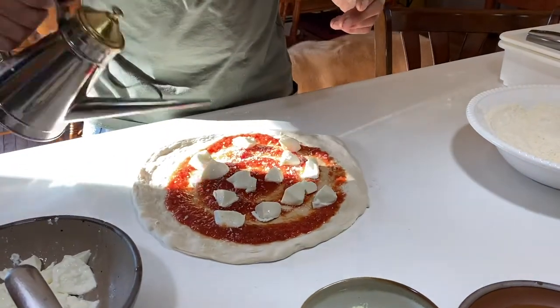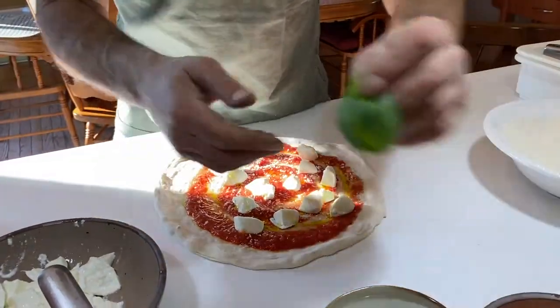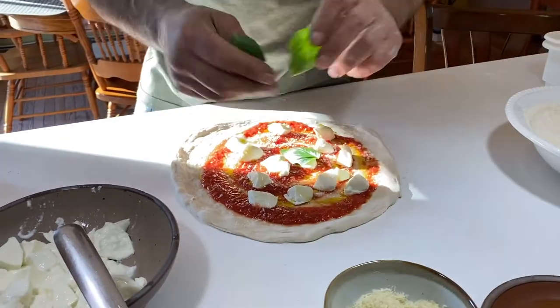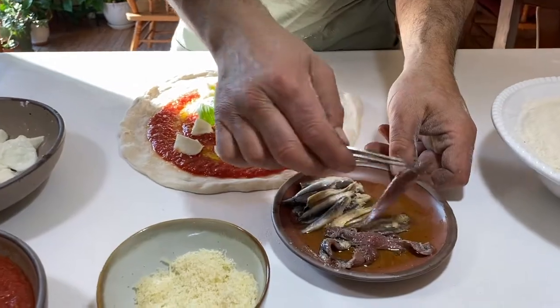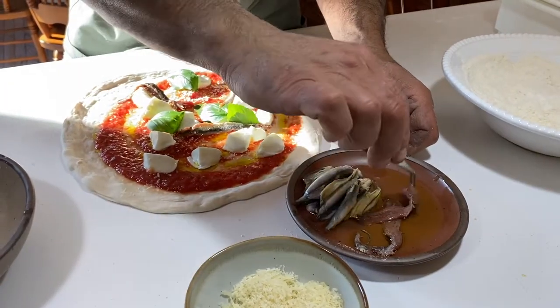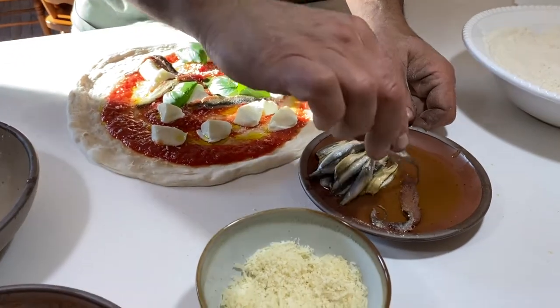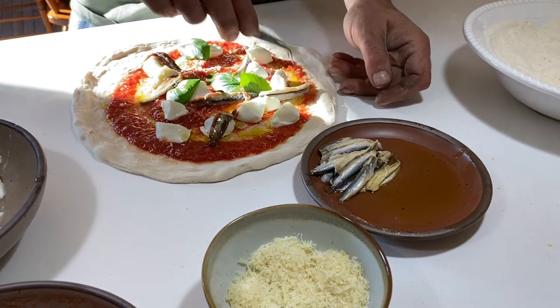Some nice fresh basil, and now we're going to put some anchovies. The white anchovies are a little milder. Let's do a couple of white ones here.